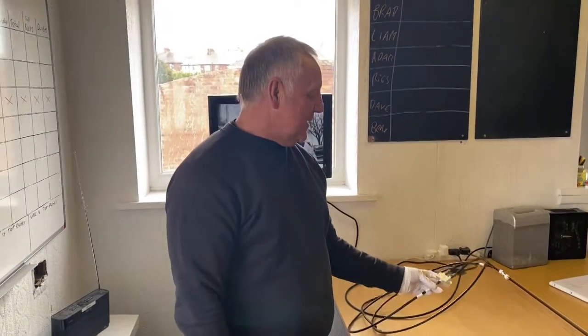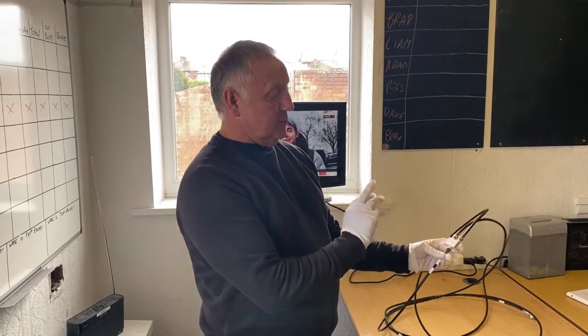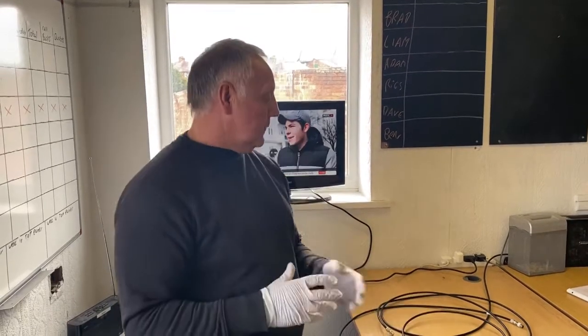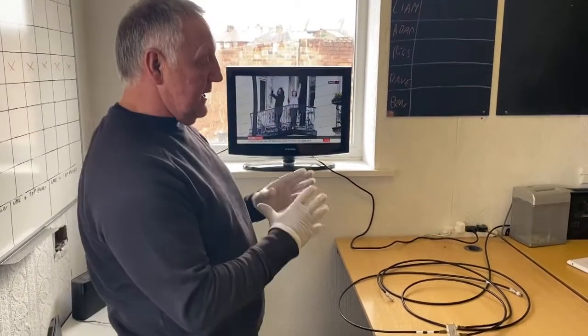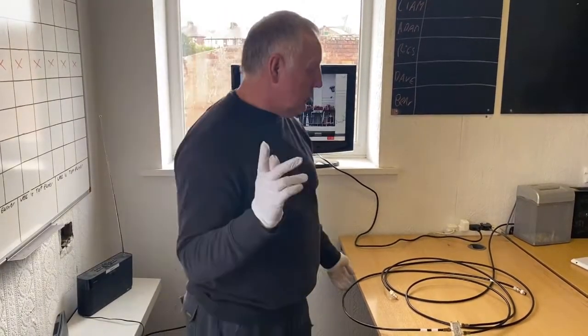Hi guys, this bit of kit will basically enable you to split one TV signal into two rooms. I know at the moment people are worried about self isolation and possibly not letting anybody into their homes. It's not an ideal situation, but this bit of kit is something that you can do yourself and that will help you run two TVs.